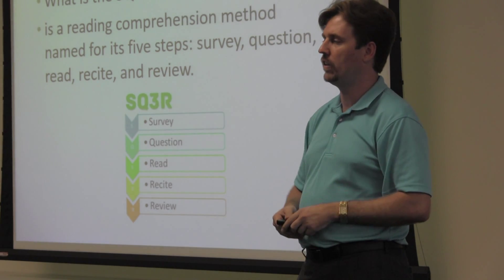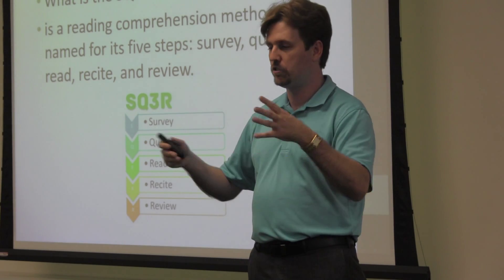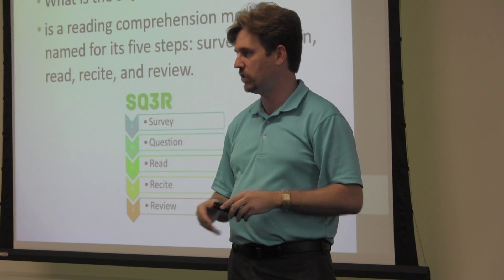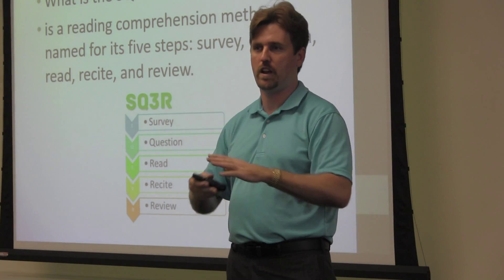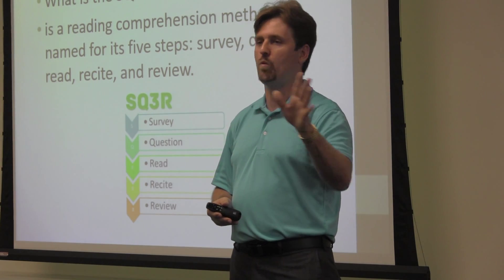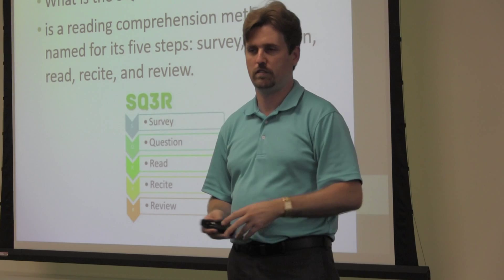I remember the lady that showed me about the SQ3R when I was in student support services. She showed me how to do that, and that's what she told me. She said, I know it takes a lot more time and you're not always going to have the time to do that. Just try it one time, and if you like it, great, use it. If not, never have to use it again.